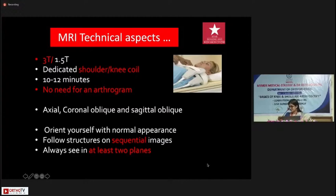3T if it is available, otherwise at least 1.5T. We always use a dedicated knee coil or dedicated shoulder coil because the part to be imaged is closest to the coil, so the images we get are really good. It doesn't take more than about 10 to 12 minutes, so there really is no role for claustrophobia. I don't do an arthrogram at all unless I'm looking at a post-op study, because even a little amount of fluid is enough to look at the structures in both the shoulder and the knee.